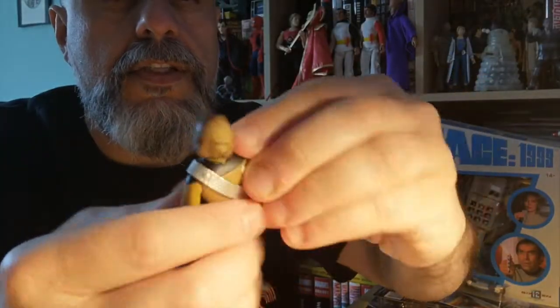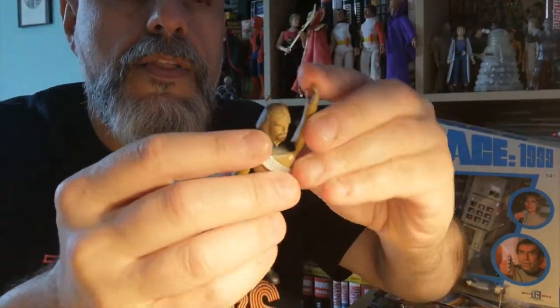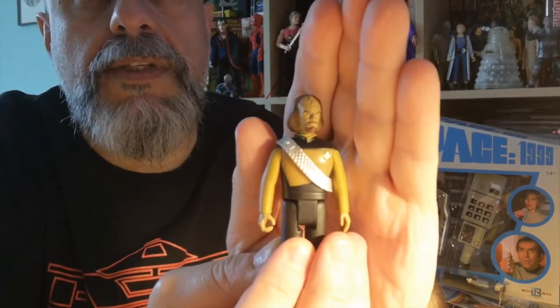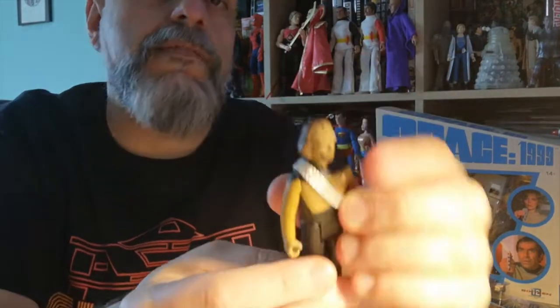This is Worf, and as you can see it's the same body but you can remove the sash — quite a nice figure. It's interesting though that they gave him a goatee and moustache because he never had that kind of full beard and moustache in the series, but it's okay. He looks nice, that's what we want.